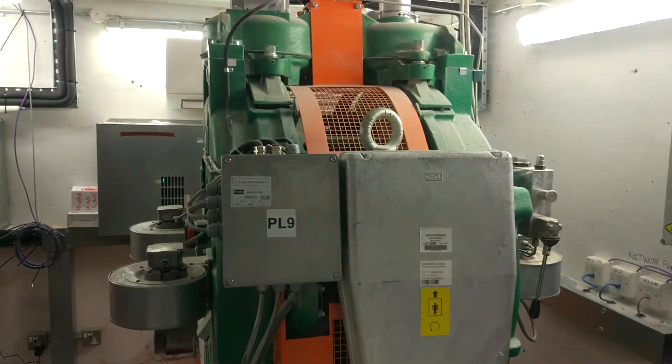Two VF drives — one for each side, because there are two motors in it.